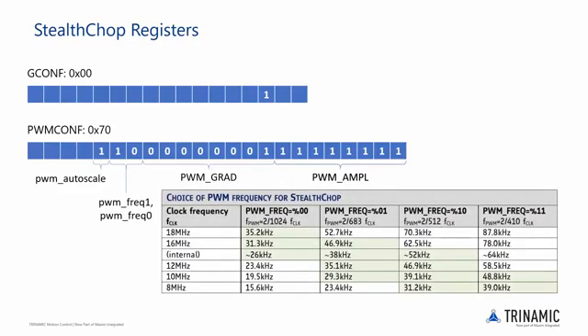This table shows the available PWM frequency choices for a few common clock frequencies, with recommended values marked in green. PWM frequencies in the 30 kHz to 50 kHz range typically give a good balance between low current ripple and higher velocity performance versus static power dissipation. Assuming the clock frequency is set to 8 MHz, we will set PWM frequency 1 to 1 and PWM frequency 0 to 0 to get a PWM frequency of about 31.2 kHz for our tests.